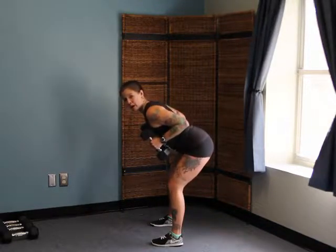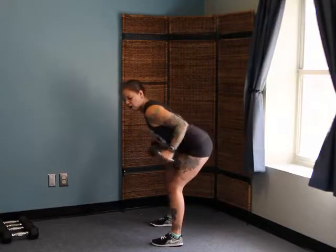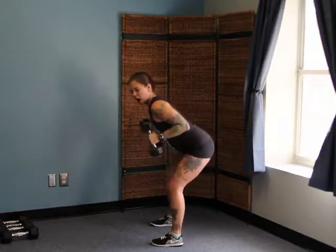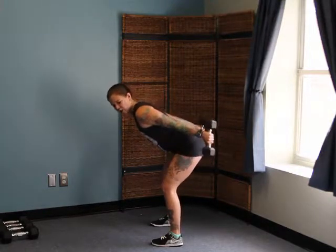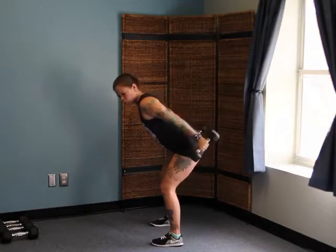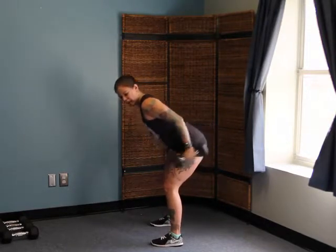Holding these weights close with my elbows bent, on your exhale fully straighten those arms back, and then take it in. Nice and easy — straighten and take it back. If you want to add a little challenge, hold it before you take it back in. The longer you squeeze back there, the more burn you're going to get out of that kickback.